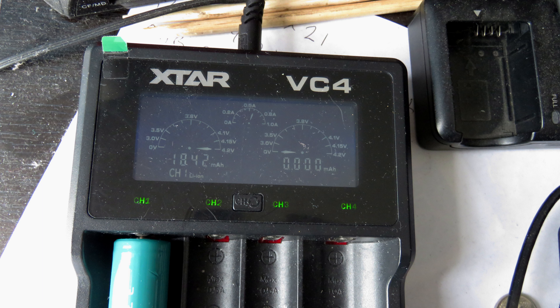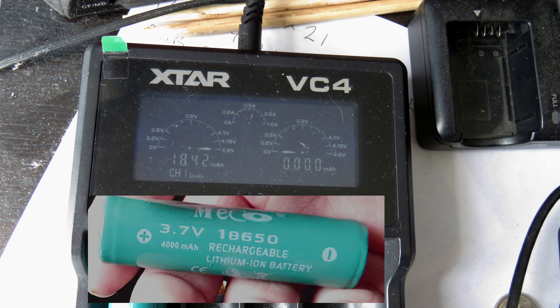Here are the results. As you can clearly see, MECO 4000 milliamp rechargeable batteries are total fakes. Save your money, don't buy them. Hopefully you've learned something by watching my video. Thumbs up, thumbs down, whichever — it doesn't matter. Leave a comment if you like; I'd appreciate that. And you can have a bit of a rip into the MECO company if you've bought batteries from them yourself.